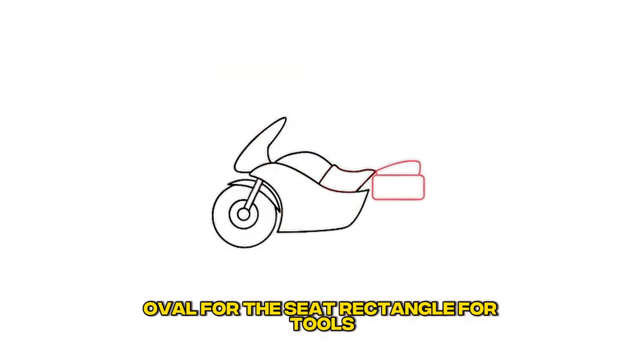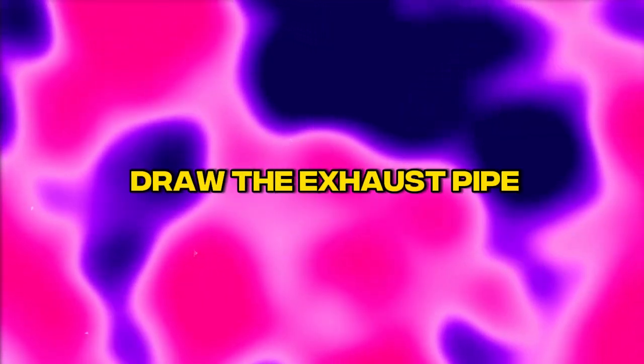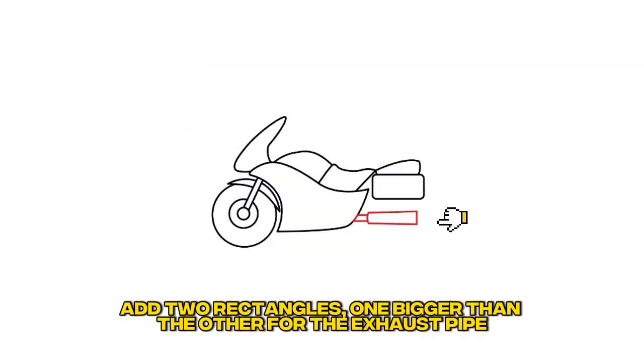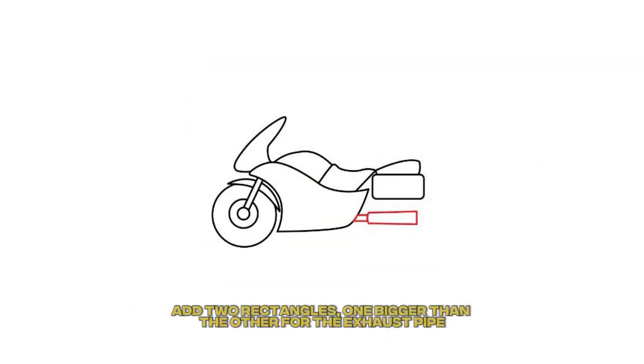Step 8: Draw the passenger seat and toolbox. Add an oval for the seat and a rectangle for tools. Step 9: Draw the exhaust pipe. Add two rectangles, one bigger than the other, for the exhaust pipe.